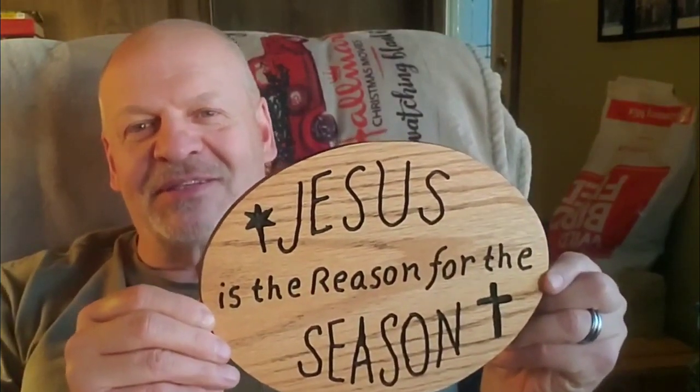Little project I just did here — a little 'Jesus is the reason for the season' sign. I've made these before but wanted to show you this one again. I just really like this sign, and what's really cool about it is you can do it in different ways.